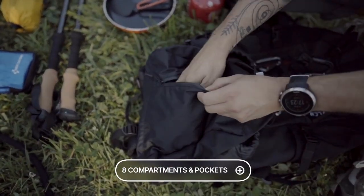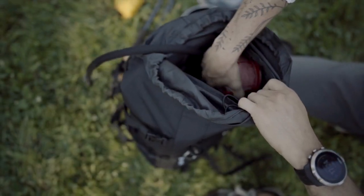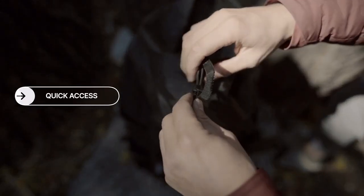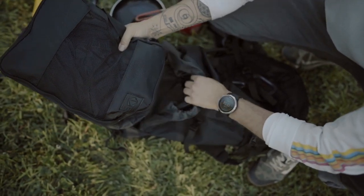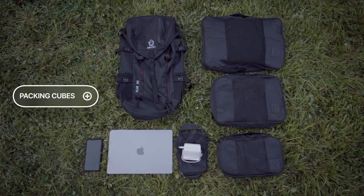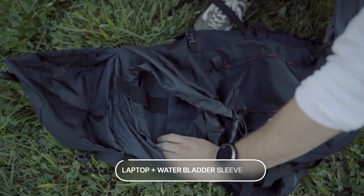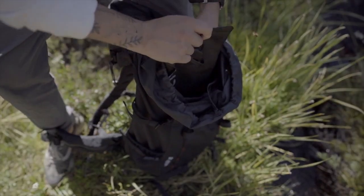With eight compartments and pockets, Vulcan 30 makes storing your gear a breeze. For the main compartment, we created a large quick access pocket with an adjustable drawstring. Packing can be a tough game of Tetris — that's why we designed a perfect packing cube system. We also added a custom padded sleeve that functions as a laptop case and water bladder sleeve.